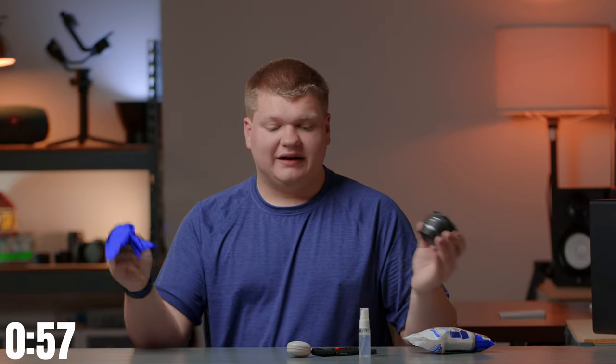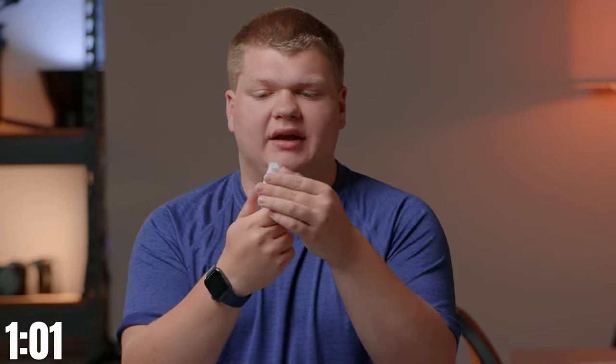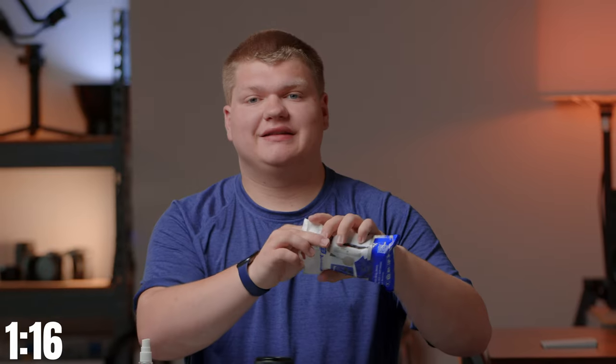So let's move on to the next level, and that is with some cleaning spray. This is included with the little kit, and we're going to take this and very carefully spray just a tiny bit on the lens element. We don't want to do too much, and we definitely don't want to get moisture into the lens itself.